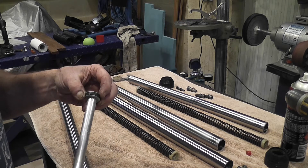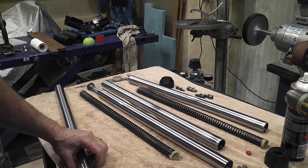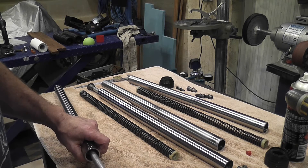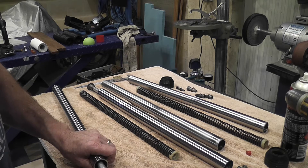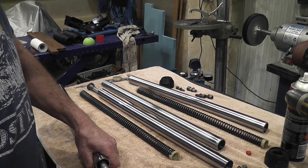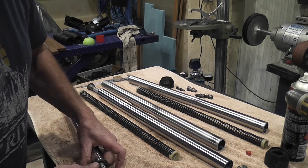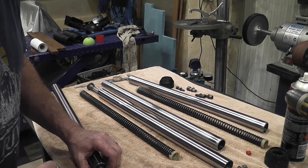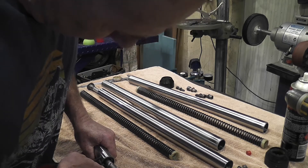You just have to be careful getting this on. I find if you do that, it'll go in. And we just need to put this circlip in. Let's make sure it's seated.